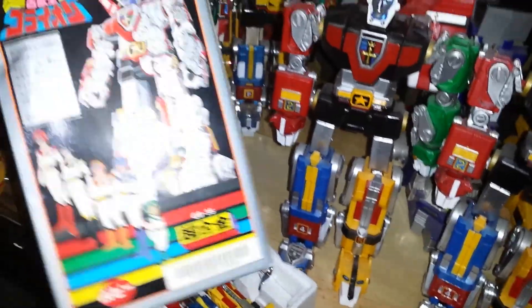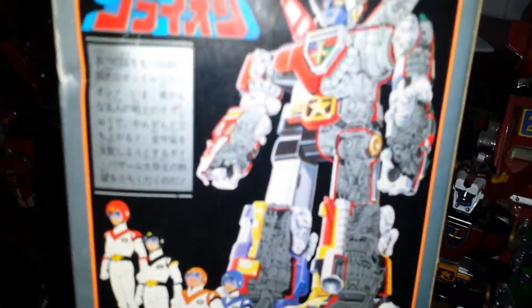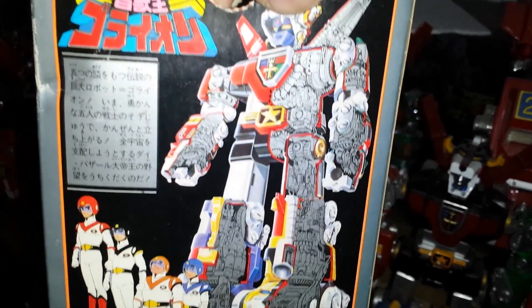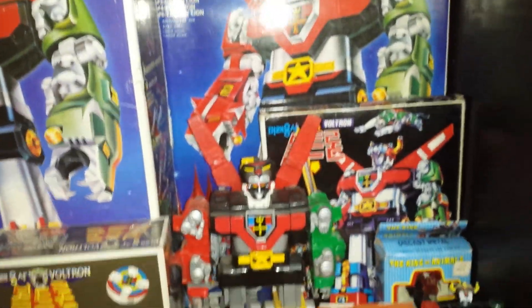I really like the box — the box is cool, shows you Voltron with kind of like x-ray vision so you can see how it works. And this is Korean Voltron — it looks different from the other ones. These in the back too, they're the Korean ones.